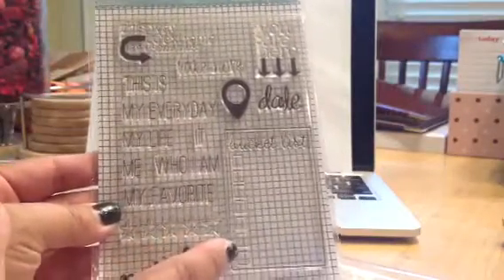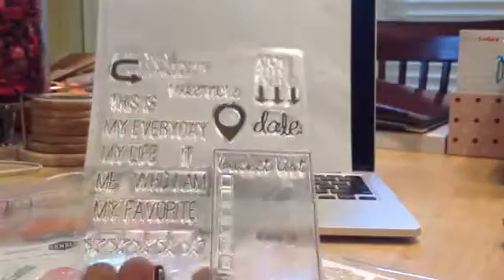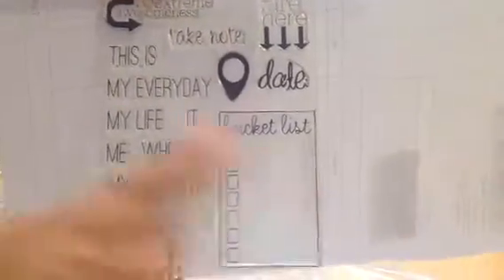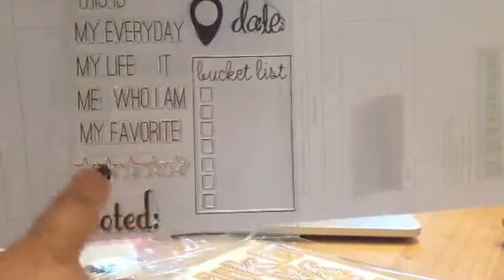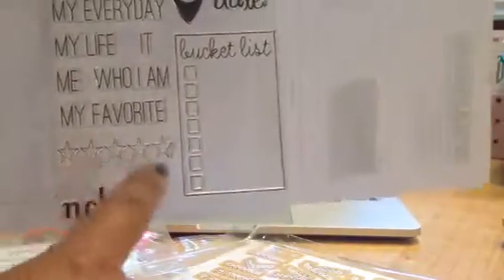Let me show you the stamp sets first. This is the one that has the bucket list. It has the Geotag, the You Are Here — I love that one — the Sway to Extreme Awesomeness, Take Note, My Everyday, My Life, Me, This is Who I Am, This is My Favorite, and then It. And I love these stars. I have the Ormolu one, but I can't get enough of it, so this is a nice one to have as well.